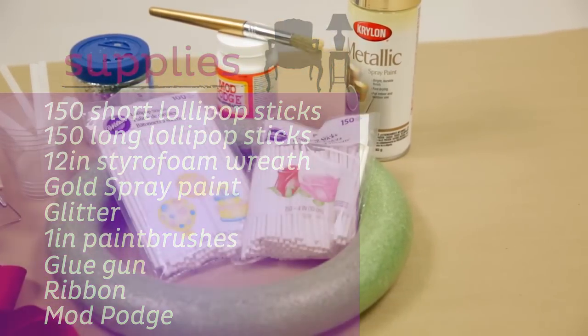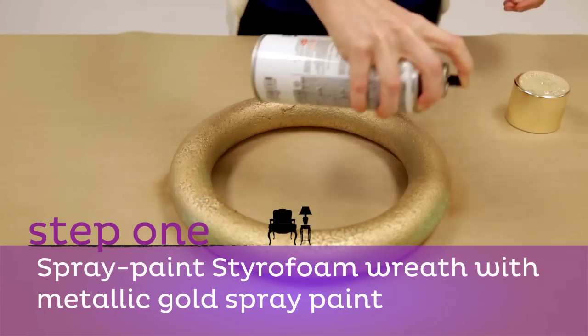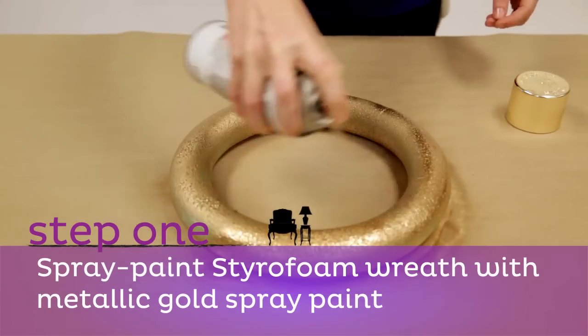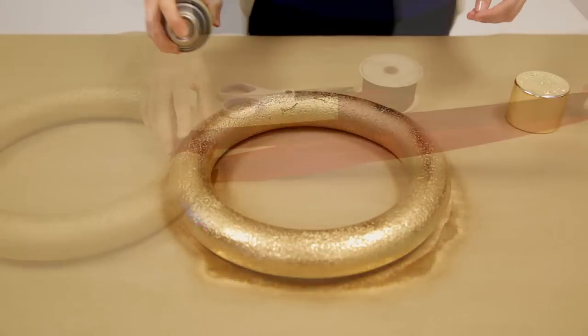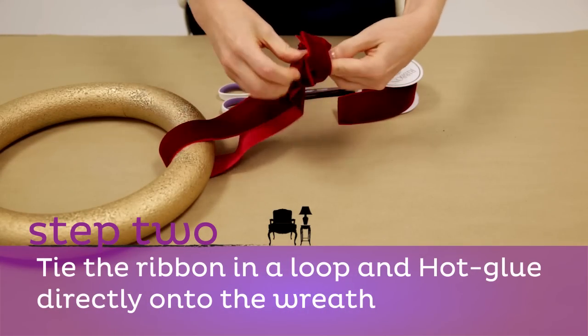cups to hold the mod podge and glitter. Step one: spray paint the styrofoam wreath with metallic gold spray paint. Let it dry for 15 minutes on each side.